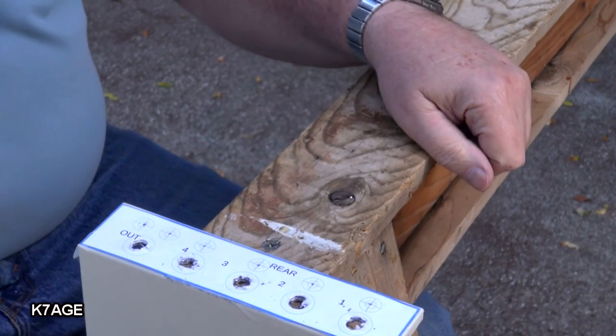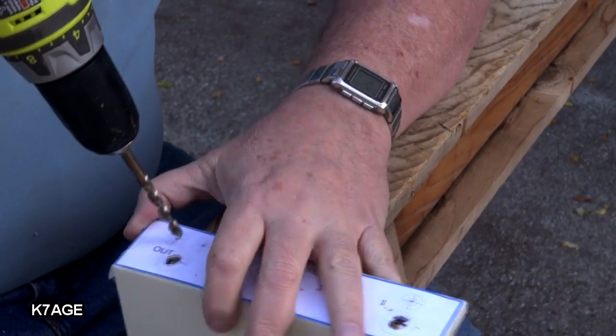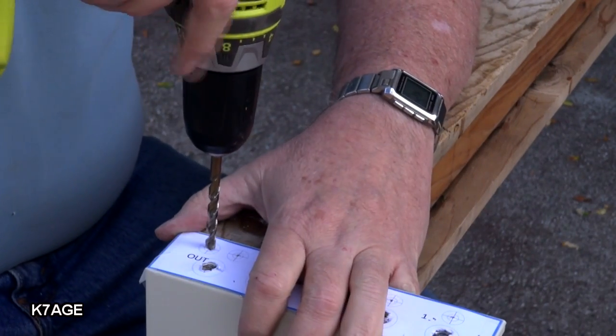I have all the three-eighths-inch holes drilled. Now I'm just going to finish this up and drill out the remaining quarter-inch holes. And remember, hang on.